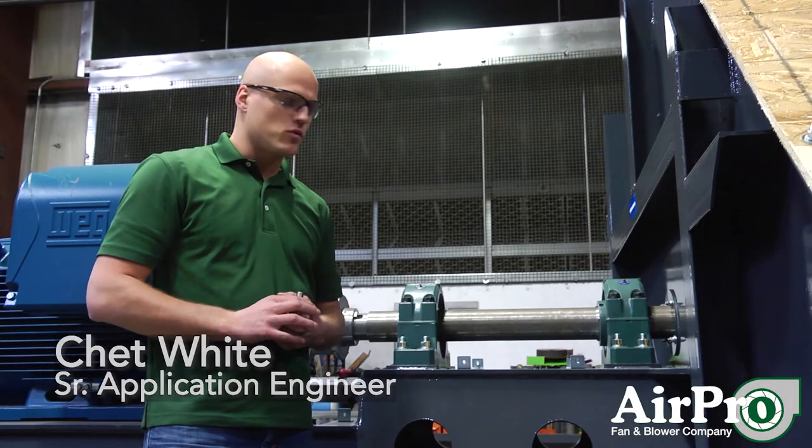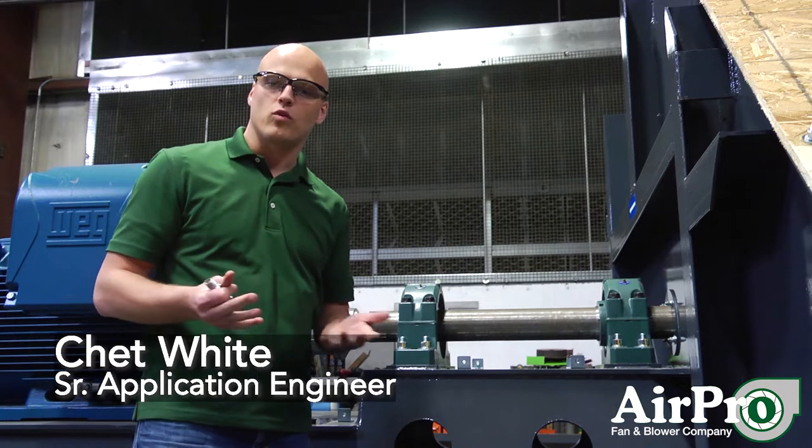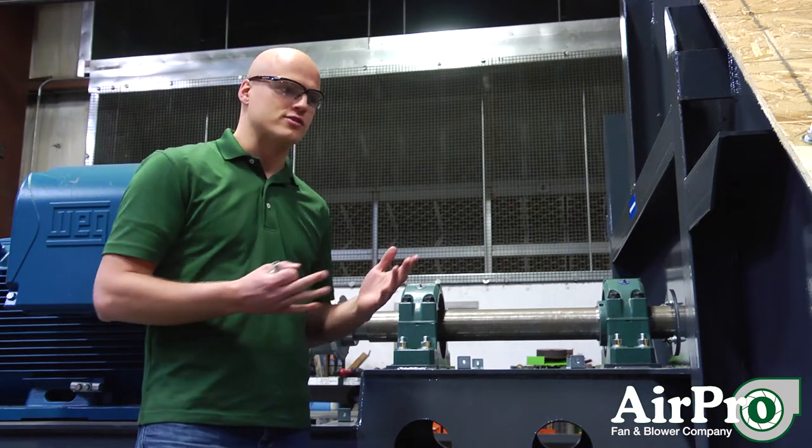In our standard IOM manual, most fans we recommend having something no greater than 0.124 inches per second when you're operating in its installed state.